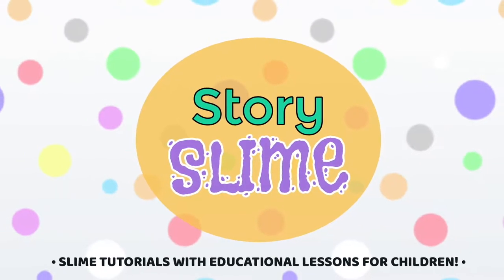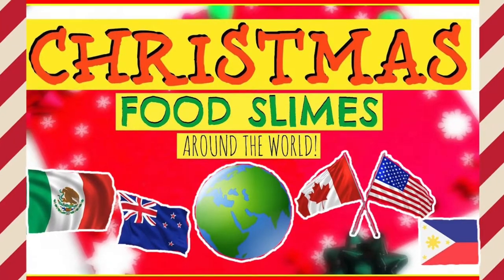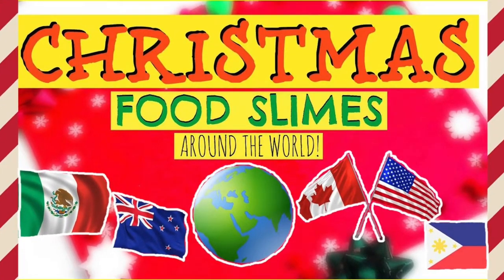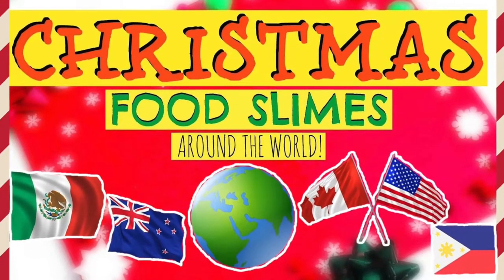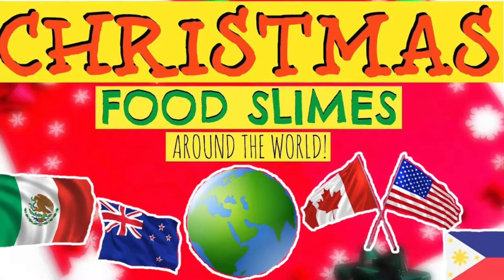It's time for Story Slime! Today, we'll look at Christmas food slimes around the world. Remember, this is for discovering and learning and not for eating. Have fun!